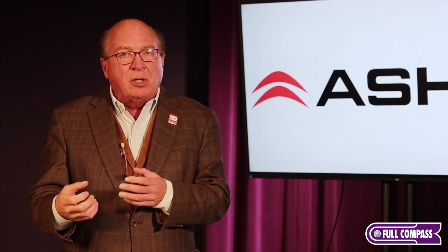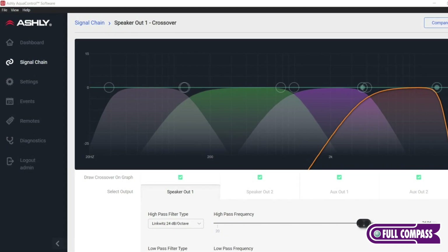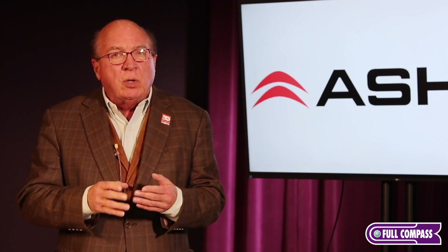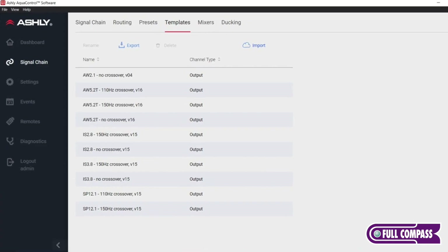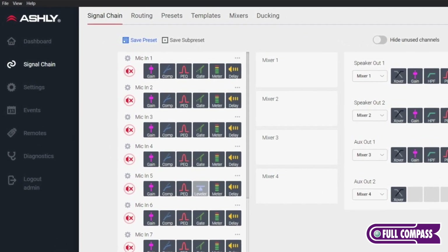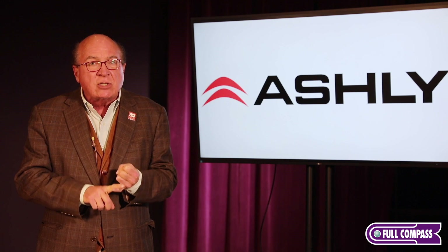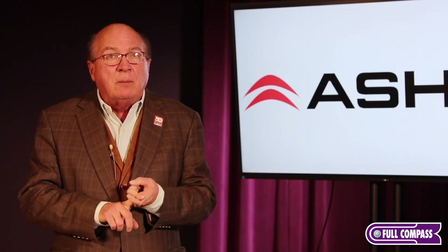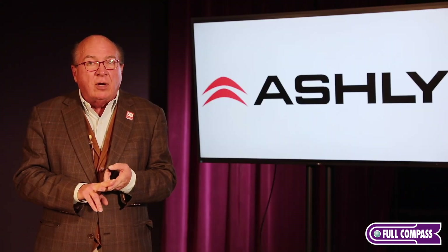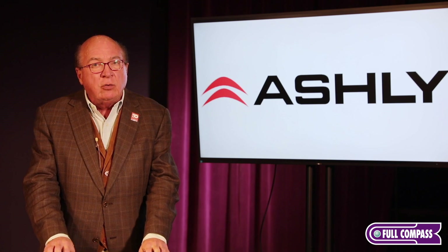What we did with AquaControl is we kept a lot of the things that people really liked about the older Protea software, including ease of use. We want to talk about the product, but we also want to talk about the software that's the backbone of the product. You don't have to go online and do 10 hours of online training to get certified to use the 1208. You don't have to come to Webster, New York for a week in winter and attend a training session. If you've ever programmed any DSP device before, you're going to find yourself very much at home with the AquaControl-driven AQM1208.